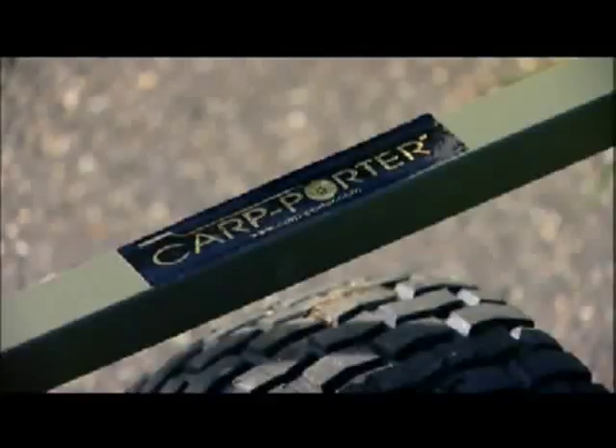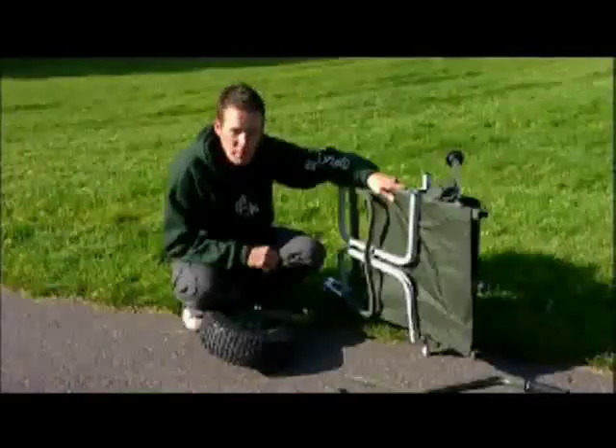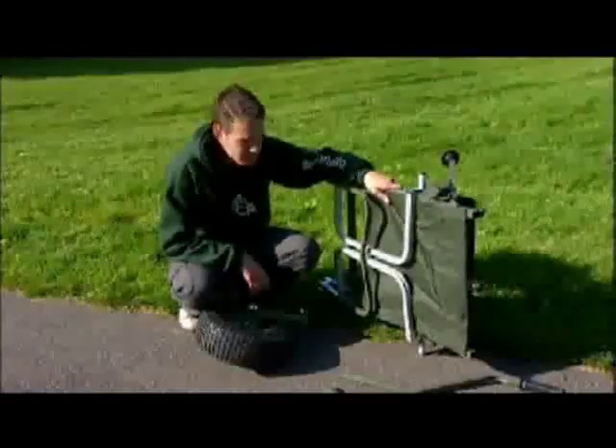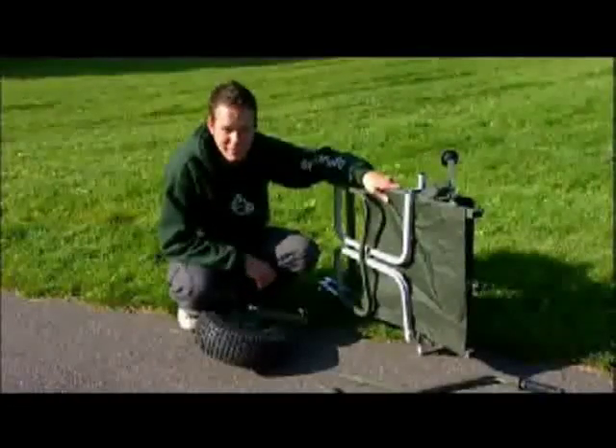Carp Porter have got a much deserved reputation for being a superb manufacturer of carp barrows. There's no doubt that they make your life easier. And let's face it, we all like an easy life.